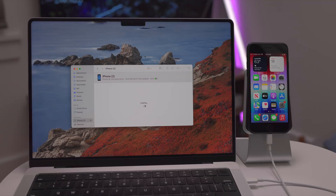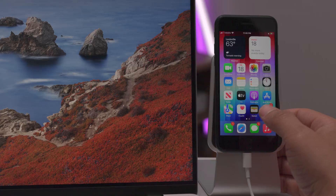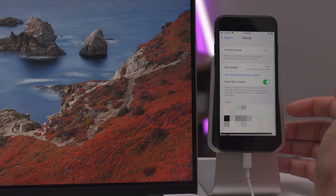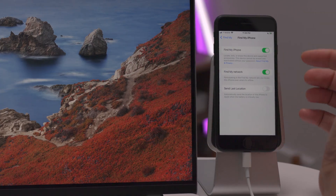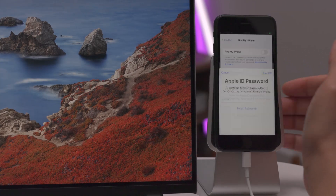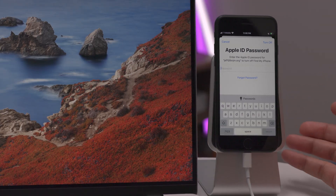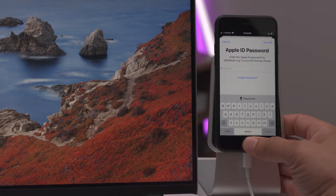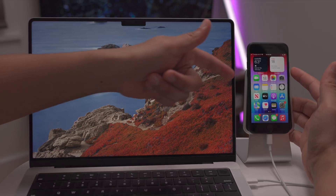Before we talk about recovery mode, I want to briefly mention Find My iPhone. If you do a restore using recovery mode but you don't disable Find My iPhone prior to doing that, your phone is still going to be activation locked. You'll need to verify with your Apple ID and password either upfront or after you restore. So just keep that in mind.